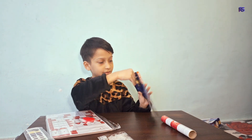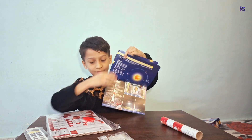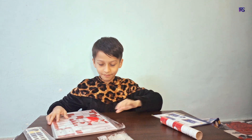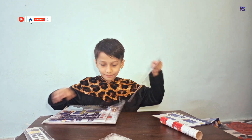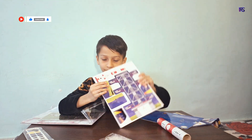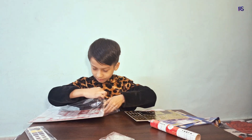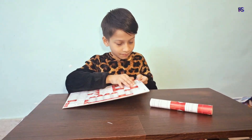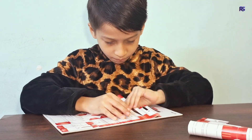Aditya L1 is India's first mission to study the Sun. This is the manual guide. First, I'm going to assemble the PSLV rocket.